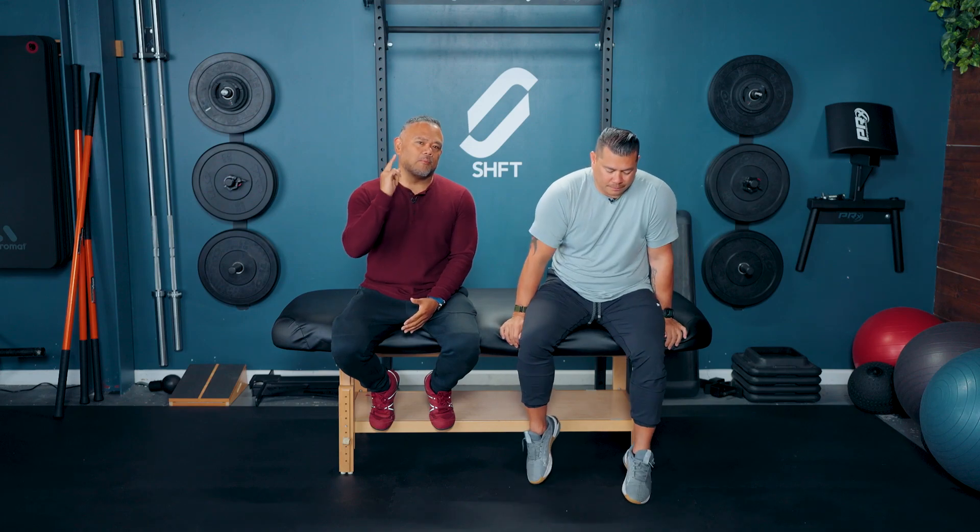What's up everybody and welcome back to the Move Better channel. This is Jon Peña Serrano and we got Dr. Joe in the house again. Today we want to talk about the different myths about mobility.